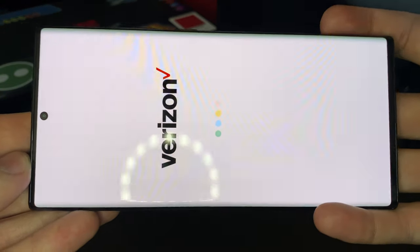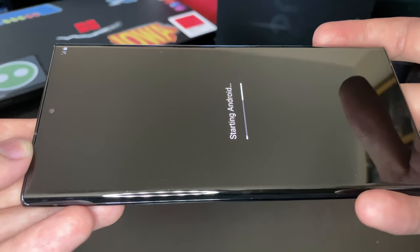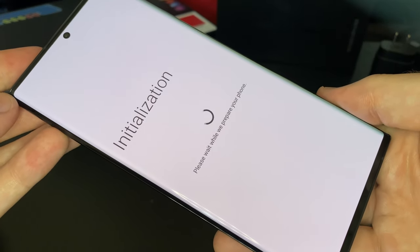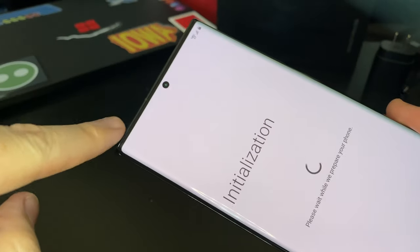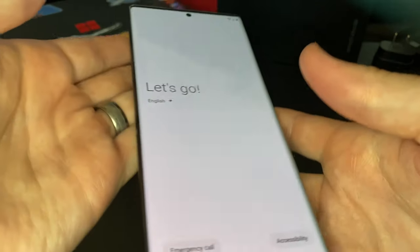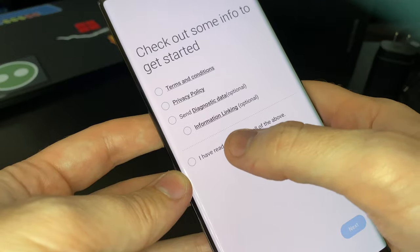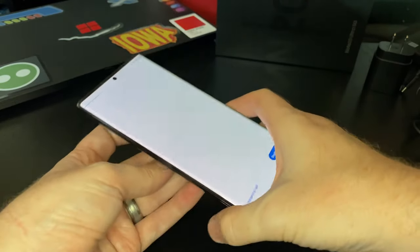The screen does kind of converge to where your thumb sits. The pinhole camera is really nice — you never notice it. I don't hate the notch on iPhones either but the pinhole is definitely smaller and less noticeable. Overall it gives you this huge 120Hz variable refresh rate screen. You can set it to a lower refresh rate for higher resolution, or go with 120Hz — which I recommend — because that scrolling is just so much nicer.